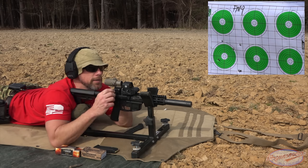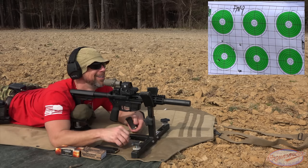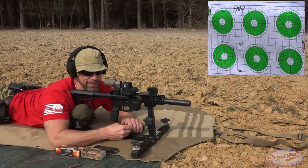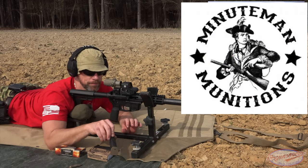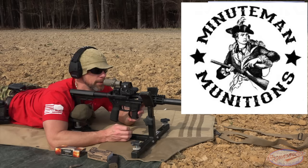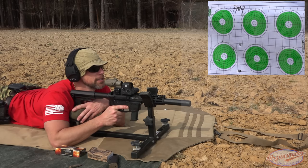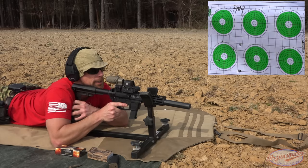That's certainly not the greatest group, but it's not atrocious. Up next we have some Minuteman Munitions 115-grain Total Metal Jacket. They are the 9mm ammo sponsor here on the channel, so shout out to them. We appreciate it all the time, but especially in these times.